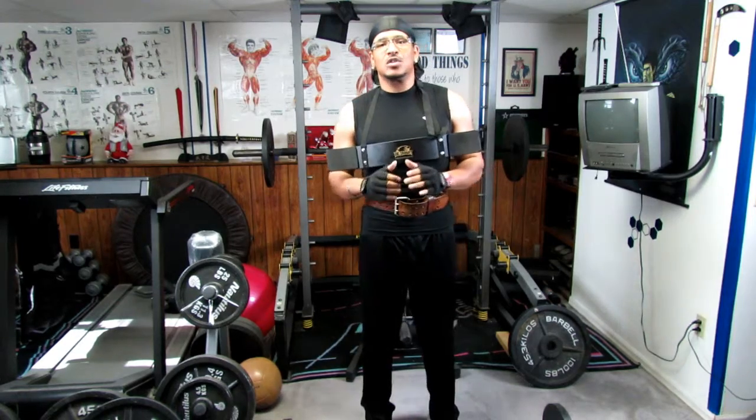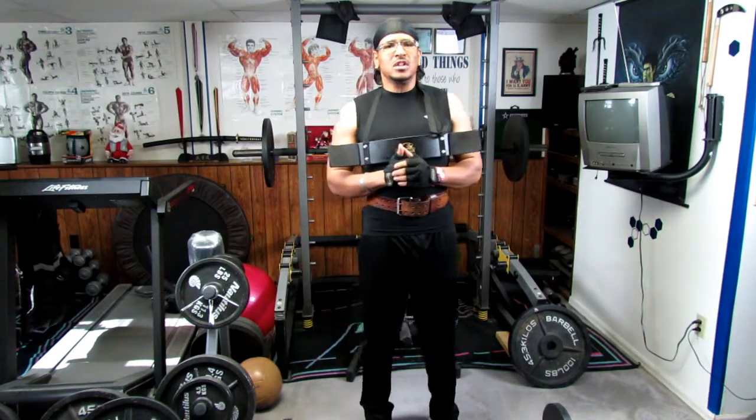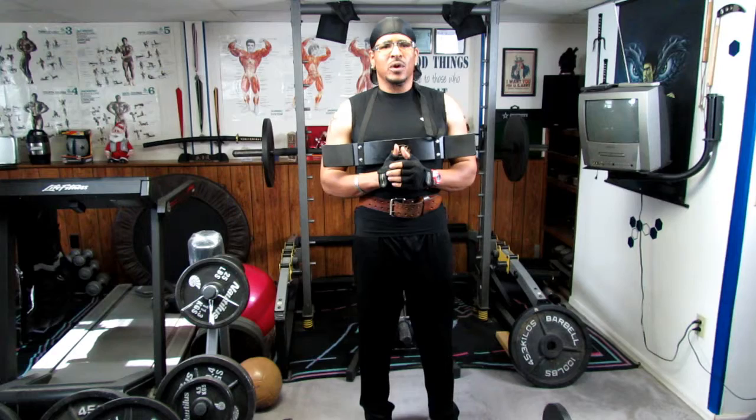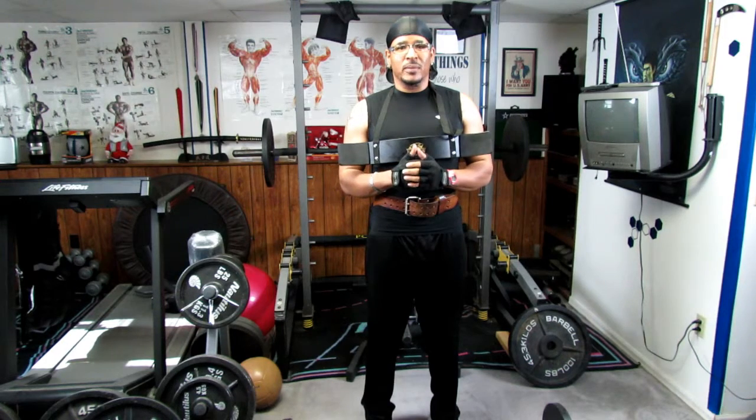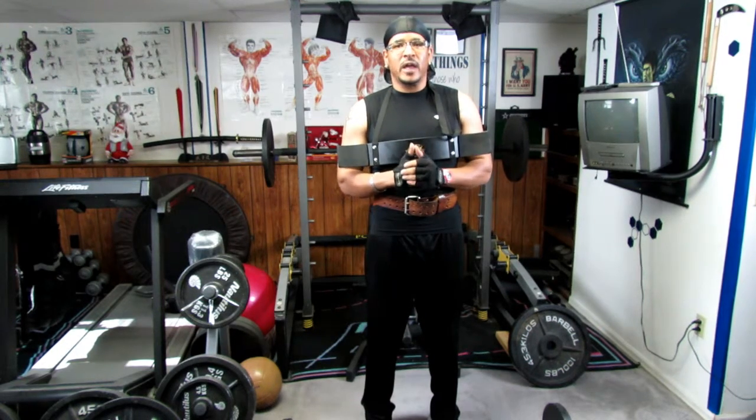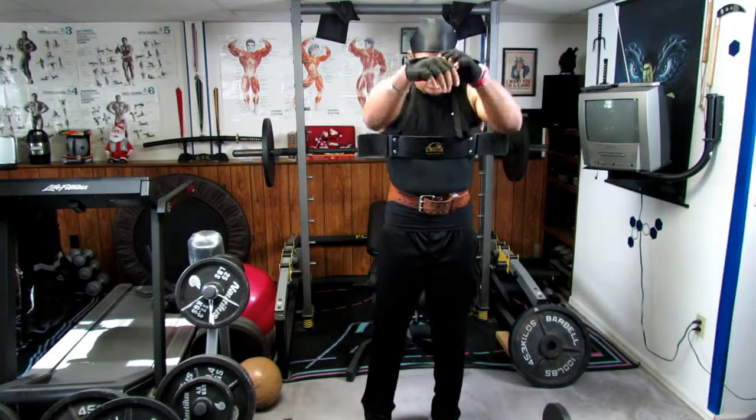You want to do anywhere from 8 to 12 reps. Once you get to 12 reps on any of your exercises, you want to increase the weight by about five percent. We're going to aim for anywhere from eight to ten reps starting off.